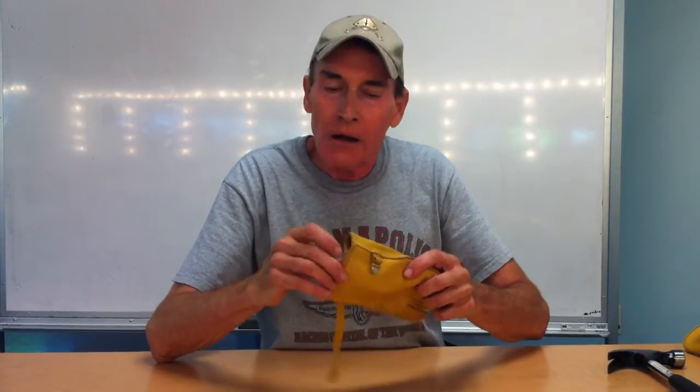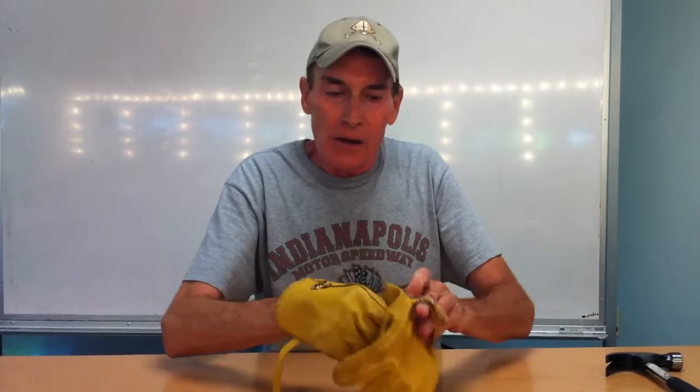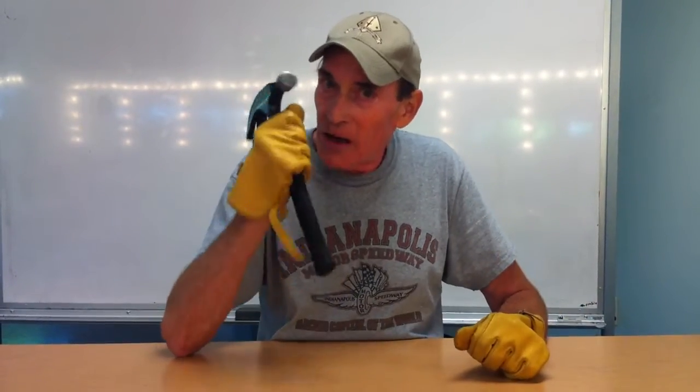Hello everybody, my name is Tommy Lee Atha and today I am going to show you how to hit the nail on the head, because it will help you — it is a profound little thing. First, you need gloves if you're going to hit the nail on the head, because you don't want to hurt your little hands when you're hammering. So you put your gloves on — this is just inspirational from the get-go — and then you need a hammer.